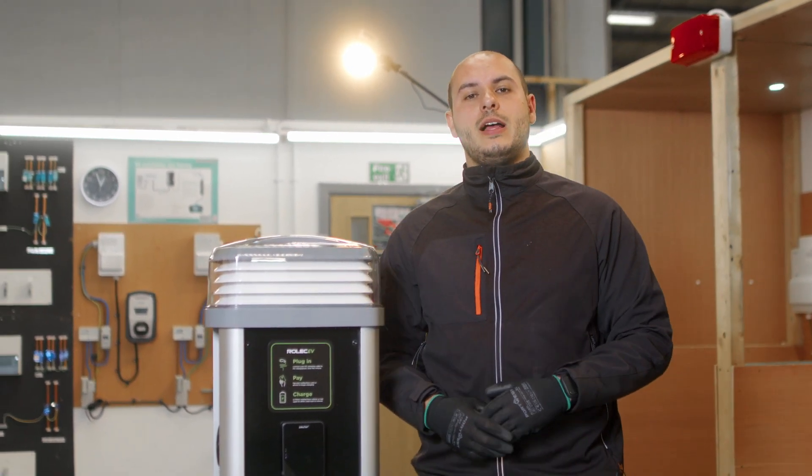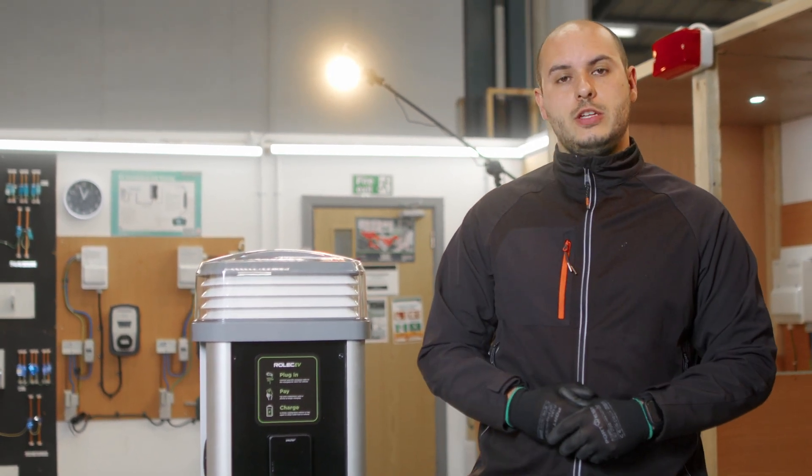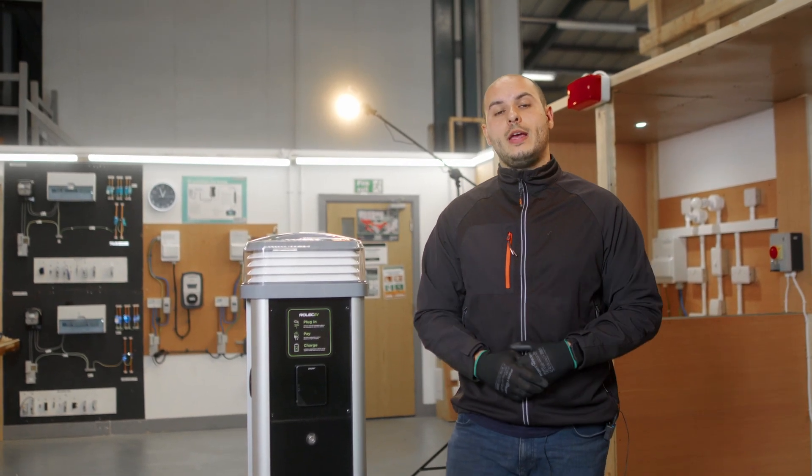If you'd like to know more about this EV charger, please click the link below and that'll take you to the Rolex EV website where you can find more information tailored to this EV charger, how it will benefit you and your business, and also information on how to become an approved Rolex EV installer.